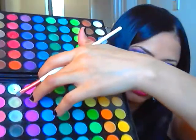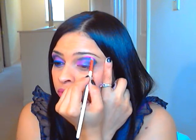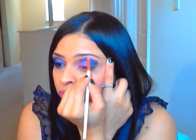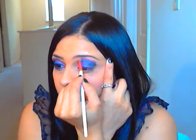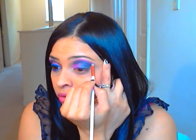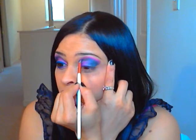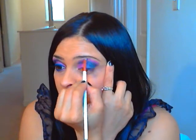Now I'm going to take this little brush here and I'm going to take this pink right here, and I'm going to add it to the top of that black just to soften the look. Make sure you get the corner, guys. Make sure that you're blending also, so that way you're getting some of that black mixed in there with the pink.